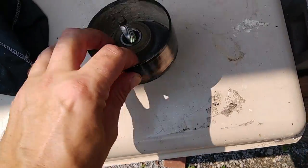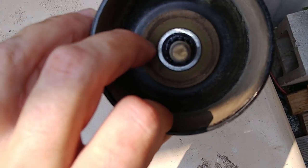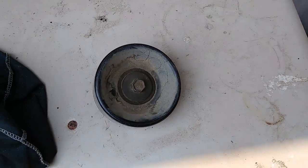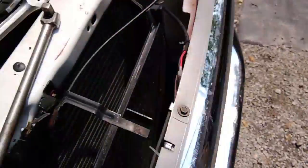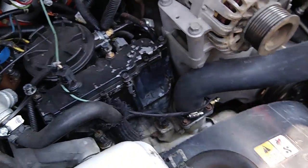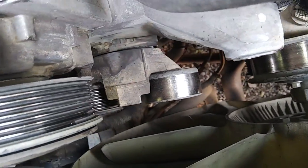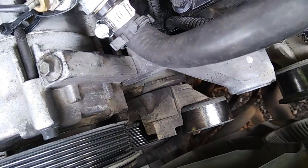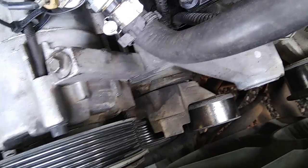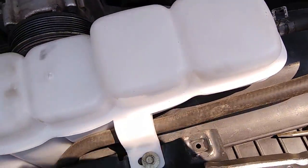I've gone ahead and removed the idler pulley, which is right here. It does look like it's kind of got some grease in there — like it's been leaking a little, so it could have been that. It could also be any of these pulleys in here that have a bearing on them. Down in there, there are two pulleys that are on the belt tensioner, and that's all one piece. It kind of rotates and tensions the belt, as the belt tensioner name would imply.